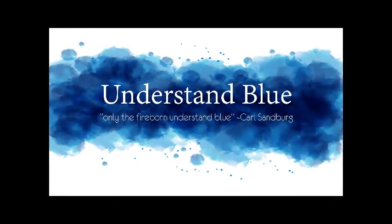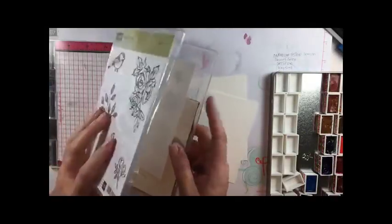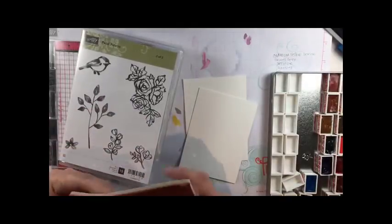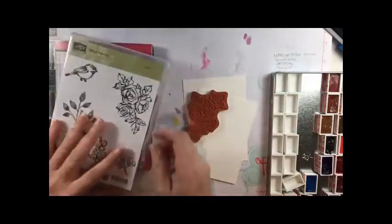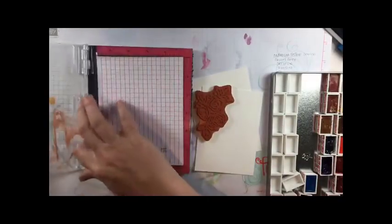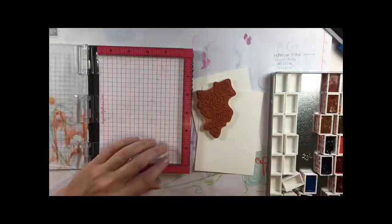Hey everybody! Today's video is a little bit different. It's actually just a sped-up video of a Facebook Live that I downloaded. It's a project that I did with my team on our normal Sunday Facebook Lives, and I had posted it online and gotten such a good response that I decided to download and edit the video so that you could watch the process of how to transform a bold-lined stamp image into a no-line watercolor.